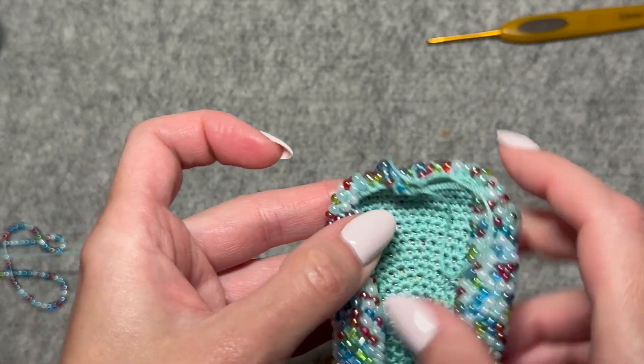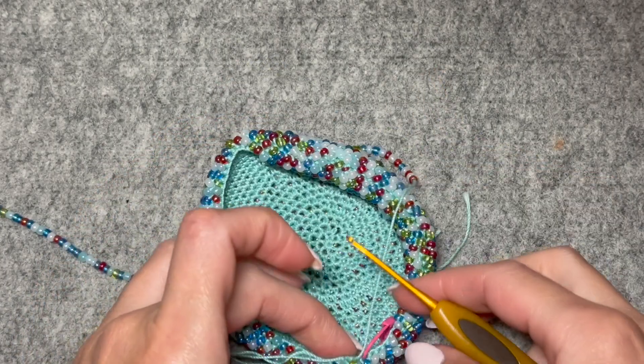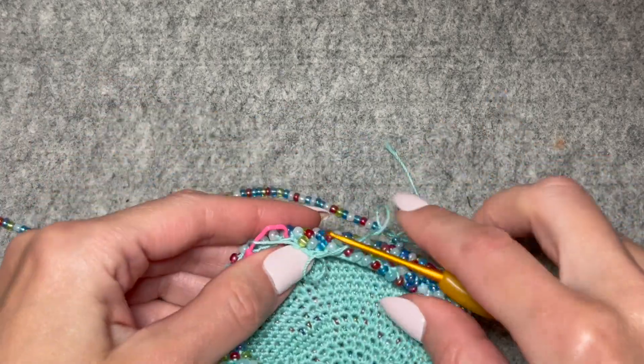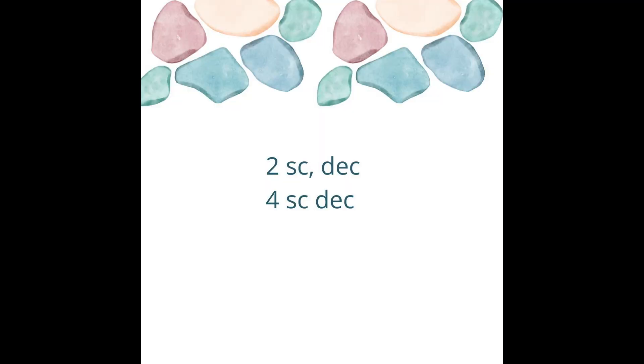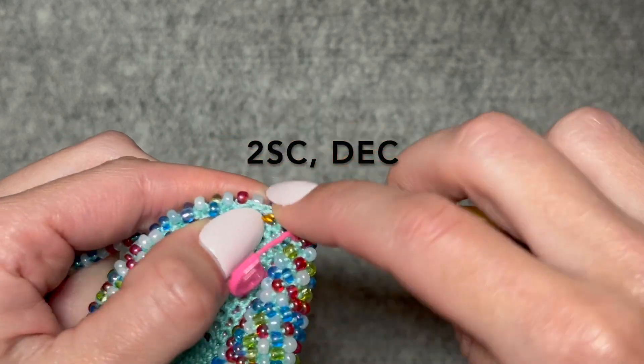I'm going to continue going around. I did eight rounds of no increases and now I need to bring this in a bit. I'm going to do two single crochets and a decrease all the way around. I'm not going to do an invisible decrease — just a regular one because the bead is in the way.